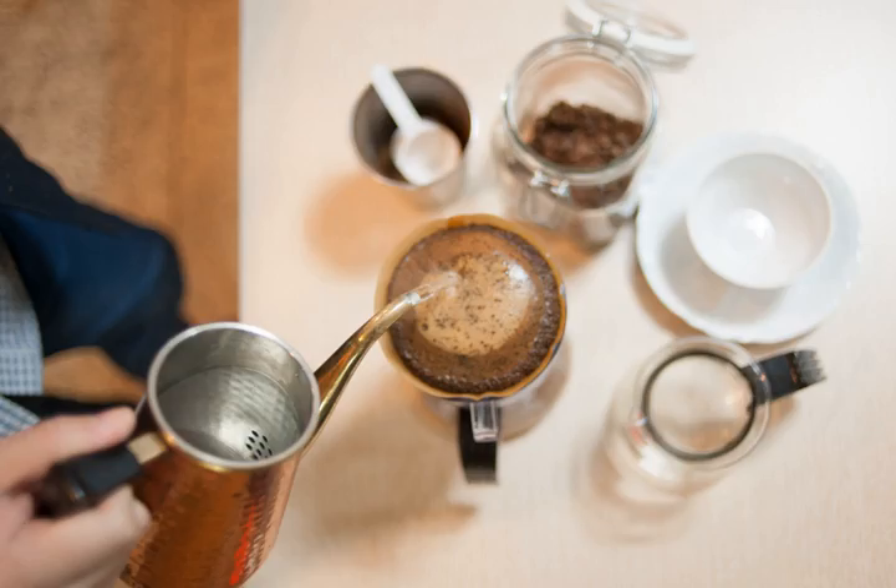Brewed coffee is made by pouring hot water onto ground coffee beans, then allowing it to brew. There are several methods for doing this, including using a filter, a percolator, and a French press.